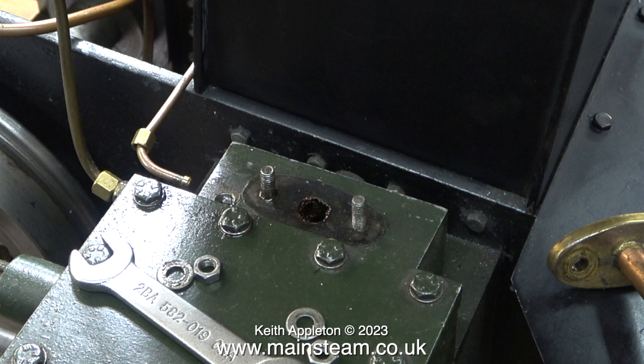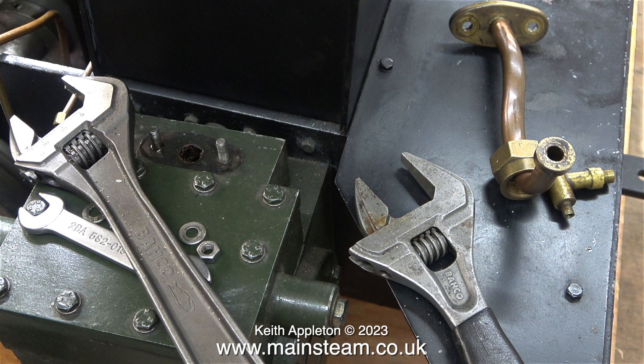After removing the nuts I can have a close look at the steam pipe and, more importantly, the gasket on the steam chest. The good news is the gasket seems to be in very good order, so I don't need to change it. I'm going to need a couple of larger Bahco spanners for the next job, which is fitting the first of the two steam unions into the smoke box.